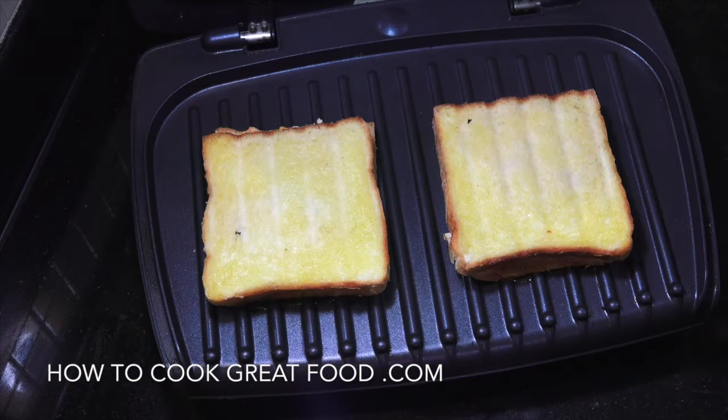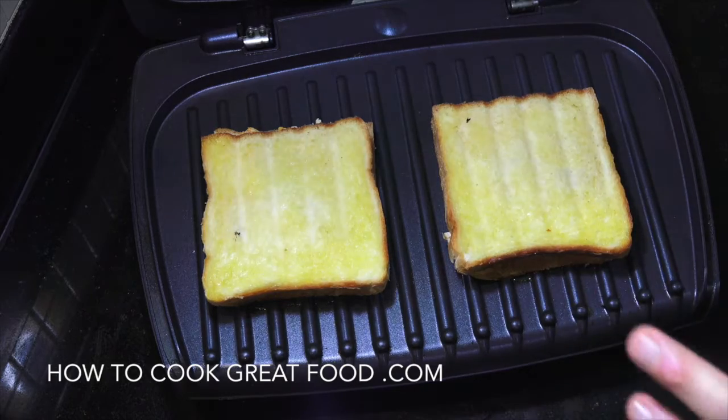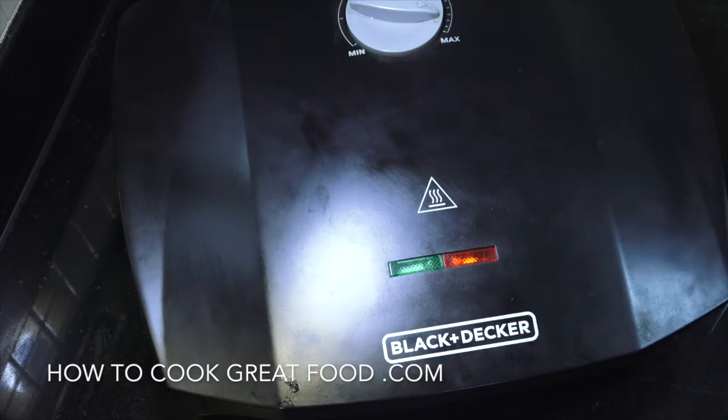I've got one of these press George Foreman-type grills — it's not actually a George Foreman but that sort of thing. I've got it on maximum heat. I've just popped them on, going to close the lid and give it one little press down. About four minutes.